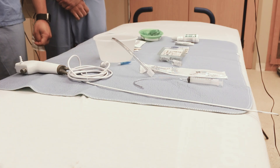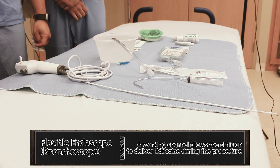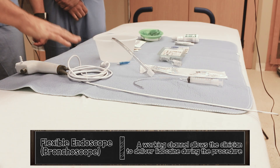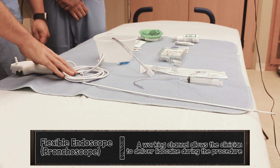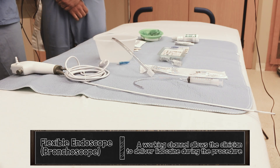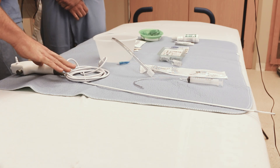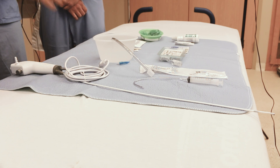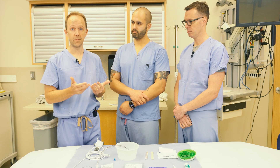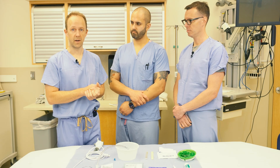Your choice of scope is also important. You want a scope with a working channel so you can apply lidocaine through it when hovering above the vocal cords. All the major companies that make video laryngoscopes make a disposable scope, so whatever system you have, you should be able to find one for emergency nasal intubation. The smaller the better — this one is 3.8 millimeter outer diameter. That smaller diameter fits through the tube easier, is more maneuverable, and you can still suction and apply lidocaine through the port.